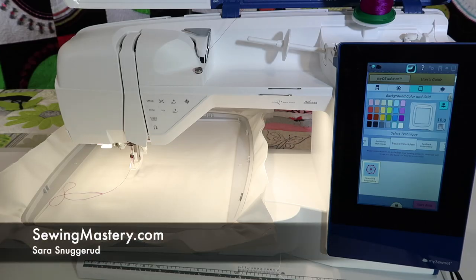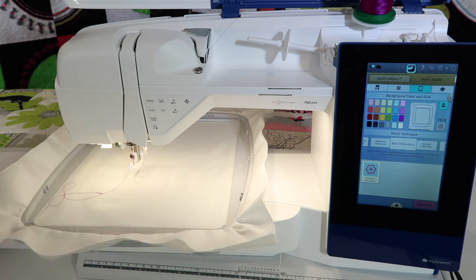We're ready to put it all together and embroider a design from start to finish on the Husqvarna Viking Designer Brilliance 80.